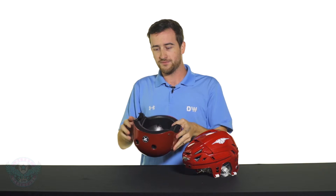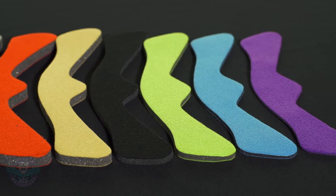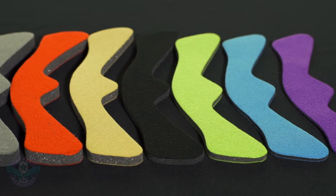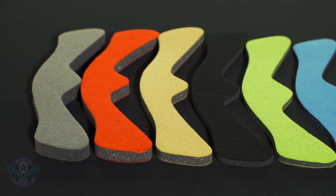Worth noting with skate helmets is they often have soft replaceable liners that vary in size. If you have a helmet that's just too snug or just too loose, adjusting to the next size liner can achieve that perfect fit for you.